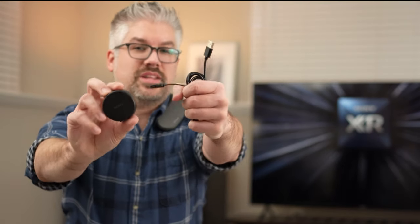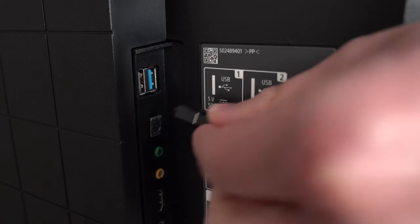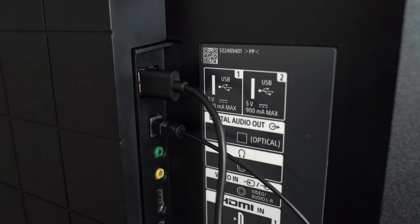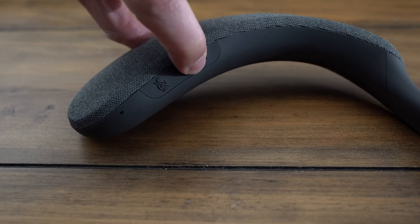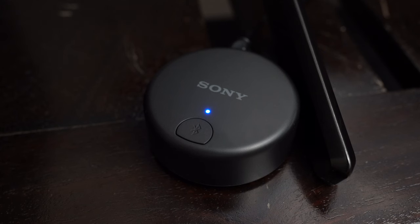To get connected to the TV, you're going to need the included wireless transmitter as well as the included cables — an optical cable as well as a USB cable. The USB is going to power the wireless transmitter, so plug that directly into the TV. Then connect the optical cable into the optical port of the TV, as well as the wireless transmitter. Once you have the wireless transmitter connected, you'll notice the blue light is flashing on it, meaning it's trying to search for a device to connect to. Make sure the NS7 is powered on and in close proximity to the transmitter. You'll hear the NS7 say that it is Bluetooth paired, and both will have a solid blue light.